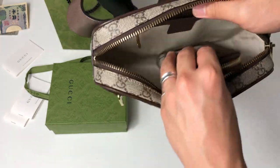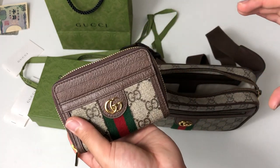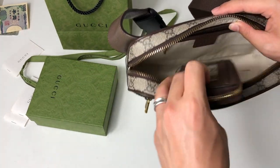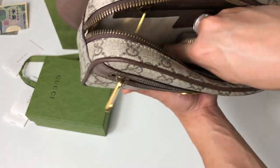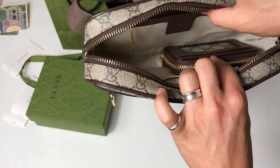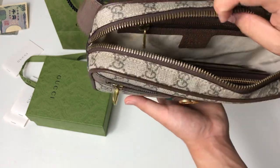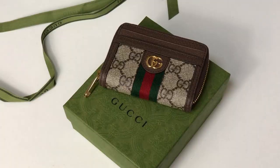I had a huge zippy wallet before, and if I put it inside a bag it would just take up so much space. But with this one it's literally like one fourth the size — I still have so much space for my other stuff. So I really love this wallet.